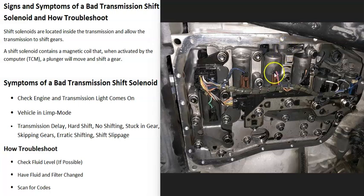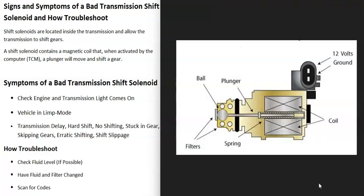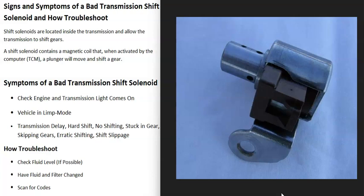What is a transmission shift solenoid? It's basically just a small solenoid that allows the transmission to shift gears at the correct time. There are going to be multiple transmission shift solenoids — usually shift solenoid A for first gear, shift solenoid B for second gear, shift solenoid C for third gear, and so on. They have a coil built into them, and when the computer sends voltage to it, it energizes it, pulls down on a plunger, and allows transmission fluid to flow past it, which works with pressure to enable the gears.